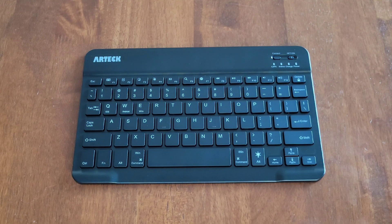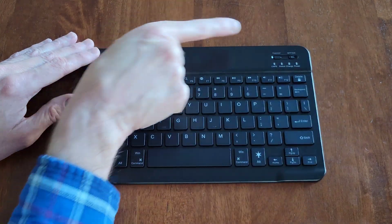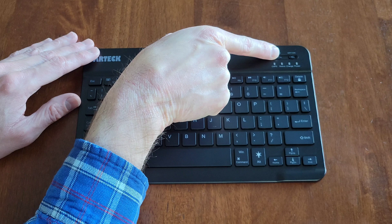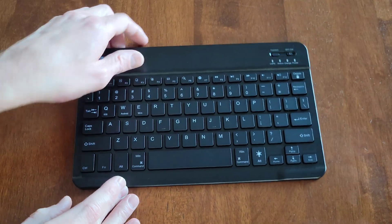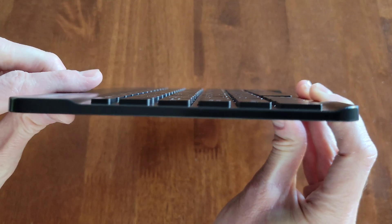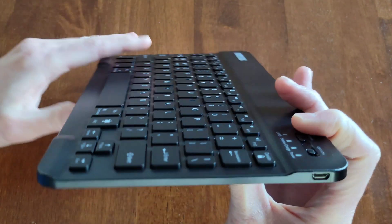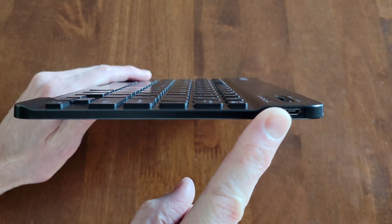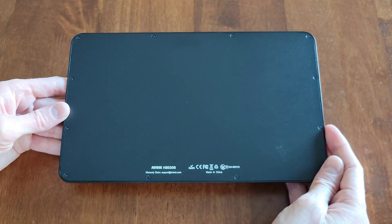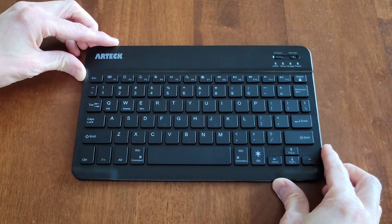Here's a closer look at the keyboard. Right here is the on/off switch, right here is the connect button, and right here are some different status lights. In my opinion this keyboard is really thin — this is how thin it is. On the other side, this is where you plug in the USB cable to charge the keyboard, and this is what the back looks like.